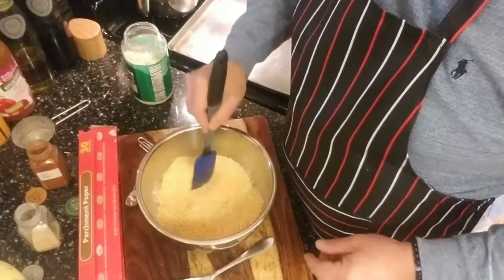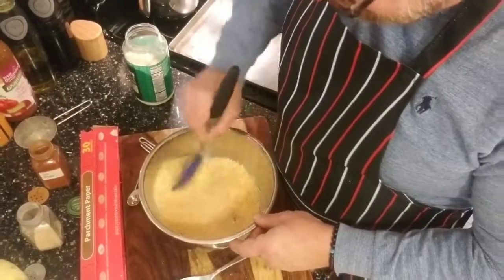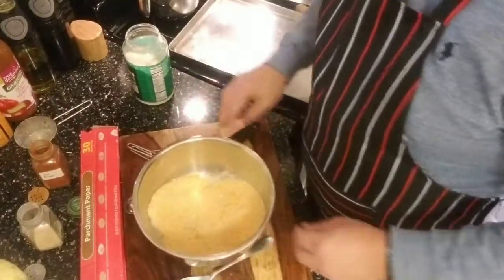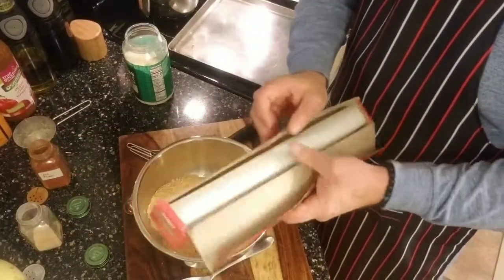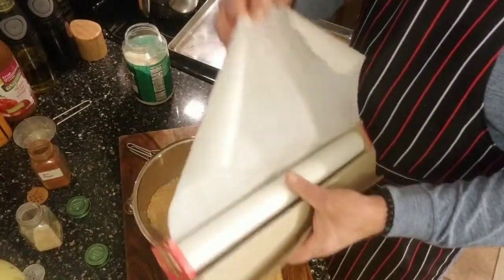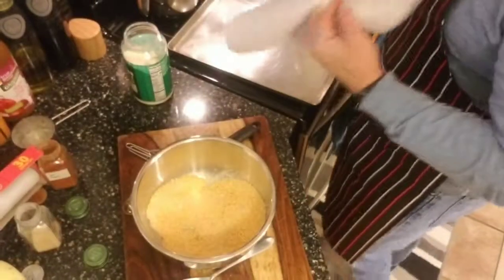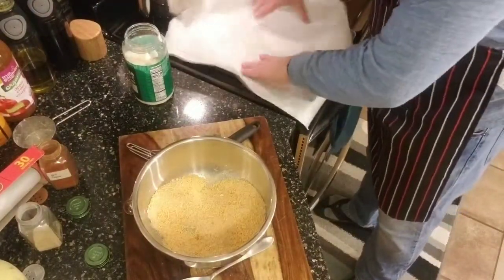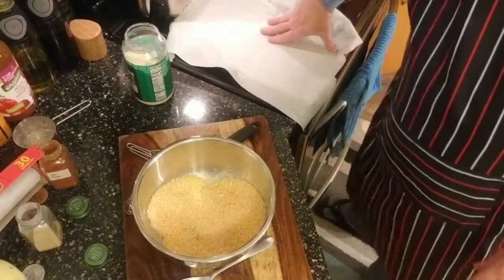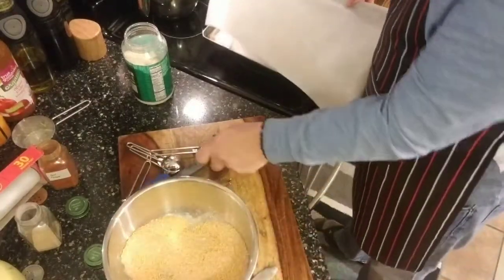Look at there, this is going to be so nice. Get it all nice and mixed up — we've got it all nice and mixed up. The next thing we're going to do is take some parchment paper and peel off about that much. That's going to go on top of our sheet pan. I just need to keep everything from sticking on there, so we're going to move our pan over here.